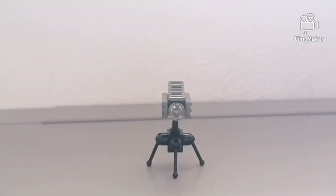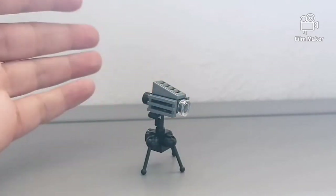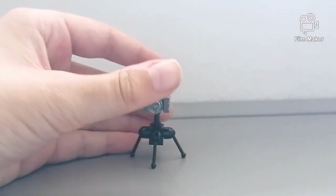This is the third tripod, and as you can see it is a little bit bigger. So this would probably be used for filming in Lego — if they were going to do a filming scene, then this would probably be a tripod that you would use. So this is how to make it.